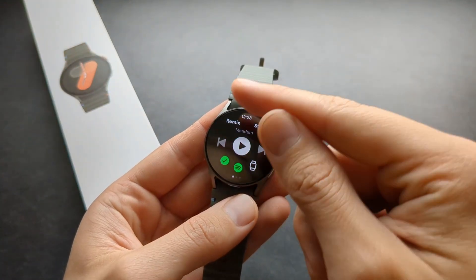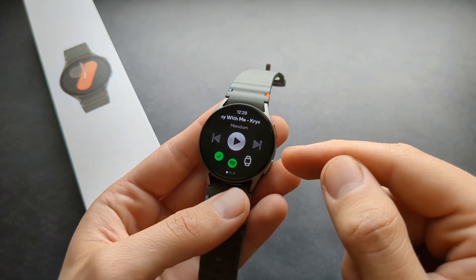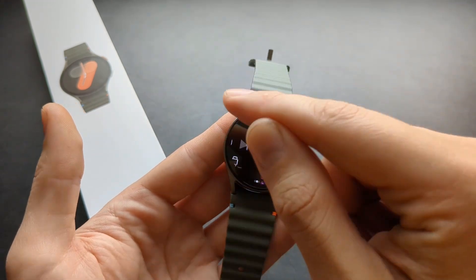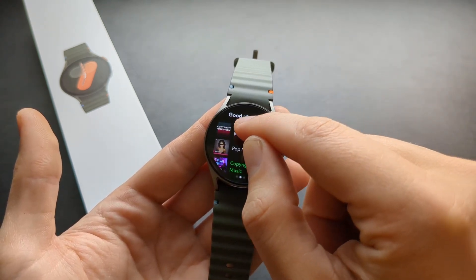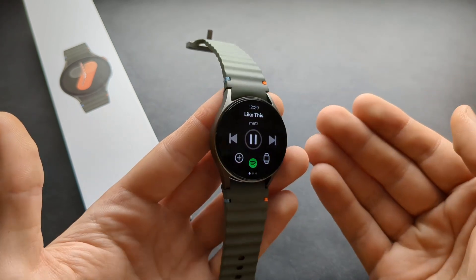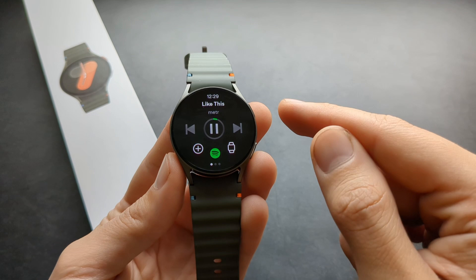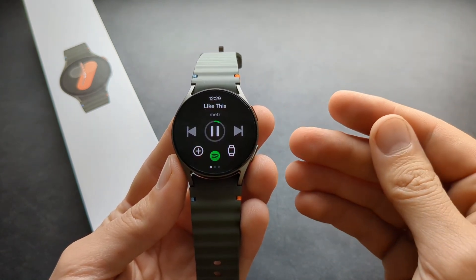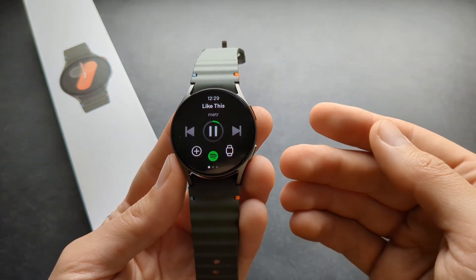If you want to change the song you're playing, you can go forward or backward. Of course with a premium subscription you get more skips, but on the free version you get some skips as well. You can also swipe and go to different albums and explore. Currently I'm connected using Bluetooth, so it may take a bit more time to fetch the song. I really suggest you connect using LTE or Wi-Fi, but it will still work with Bluetooth.